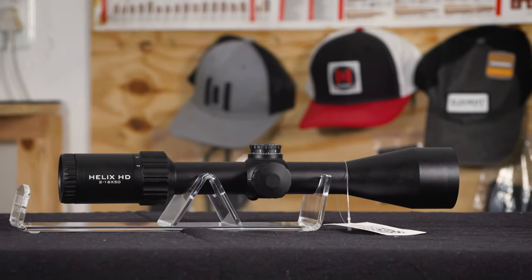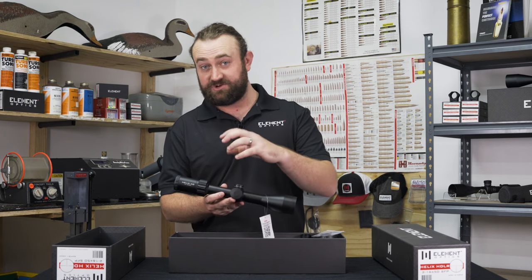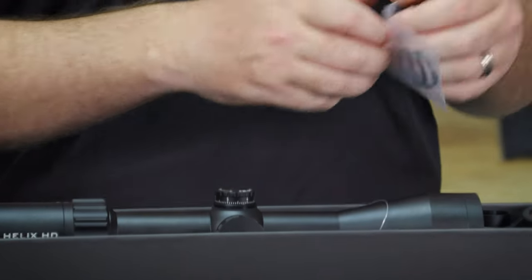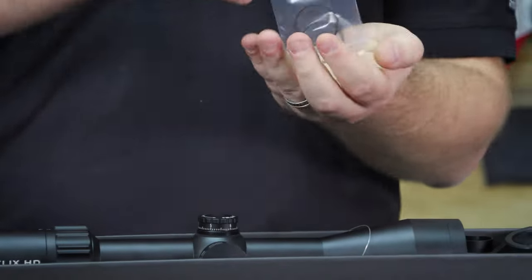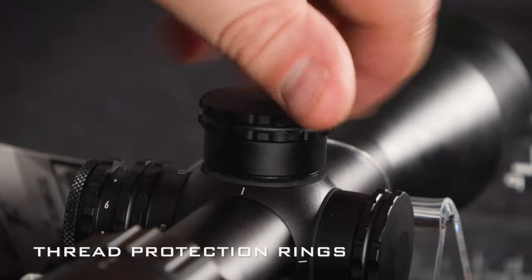The HD does not have a zero stop, but you can dial with it. If you want to leave your elevation or windage cap off, we include two thread protector rings — simply thread these over the exposed threads and you've got a nice polished look, your threads are protected, and you can use it as an exposed turret without looking like you've forgotten your cap somewhere. We also include a three-inch sunshade, which may help if you're hunting at dawn or dusk and light is coming in at a very low angle, protecting from glare through the lens.